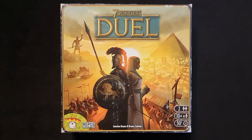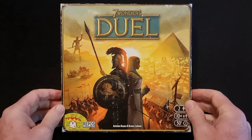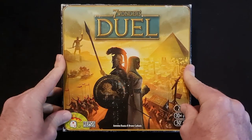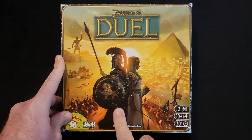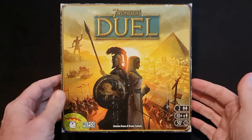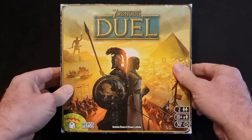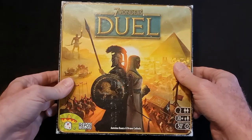Welcome to let's look at what's in the box for Seven Wonders Duel. A very good used copy of Seven Wonders Duel — it was one of my original and most favourite two-player games. So let's have a look, let's get straight into it.